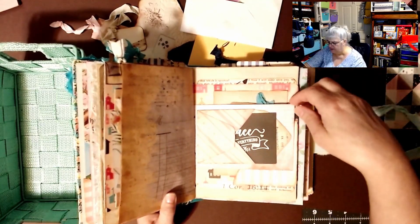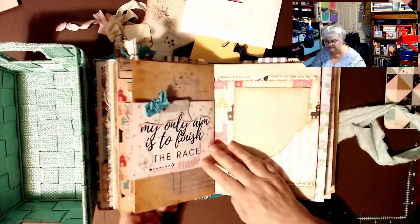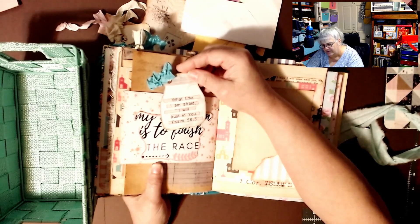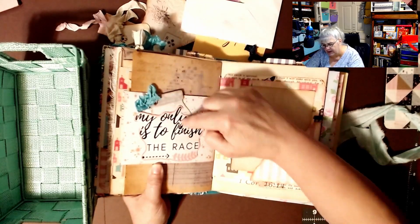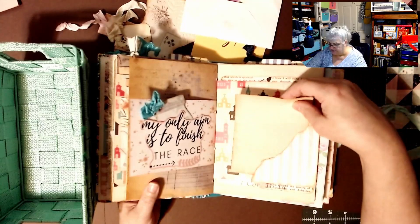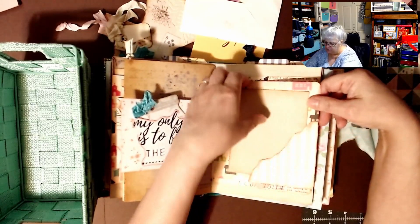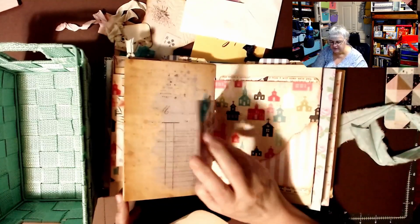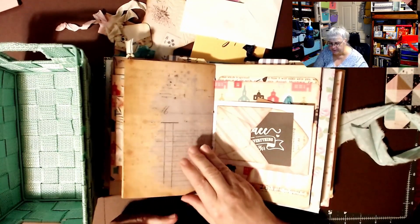Here's another card — 'Grace changes everything' — in another envelope she made. I thought I was going to pull on it and ruin your book! And when I look at the time — 'What time I am afraid I will trust in you' — Psalm 56:3. 'My only aim is to finish the race' — we are all in a race. I'm trying to get as many people saved as possible through my channel. Here's some more pretty scrapbook paper — I'm not sure if she printed this out because on the back it looks tea-dyed.